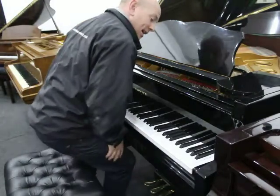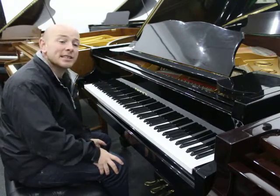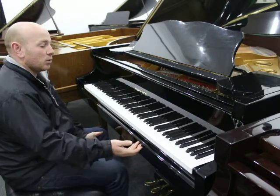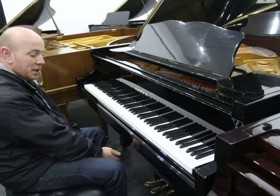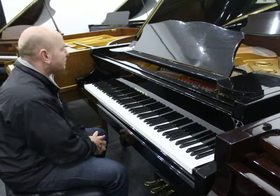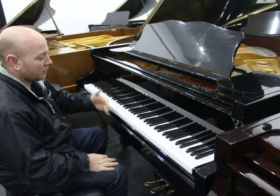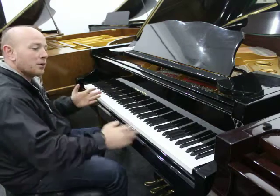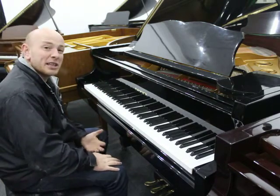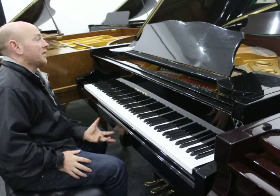This is our Samik SIG50 and it's a black polyester case as you can see. 88-note keyboard as you'd expect, with a 3-pedal lyre with the softening tool pedal in the middle. 4 foot 10 inches long from the front of the keyboard to the back of the tail, and 4 foot 10 inches wide. So it's a nice small size, not too big, not too invasive in your property, and very very good looking.